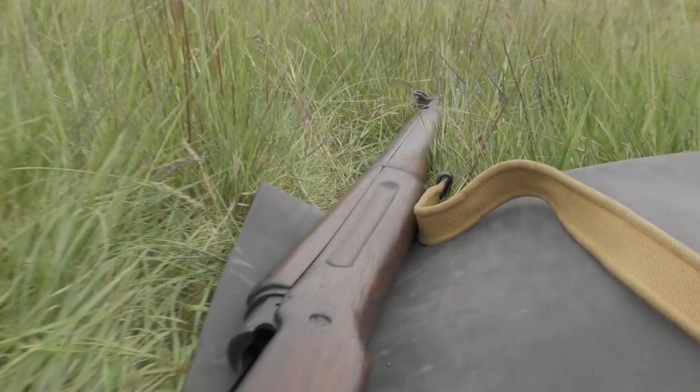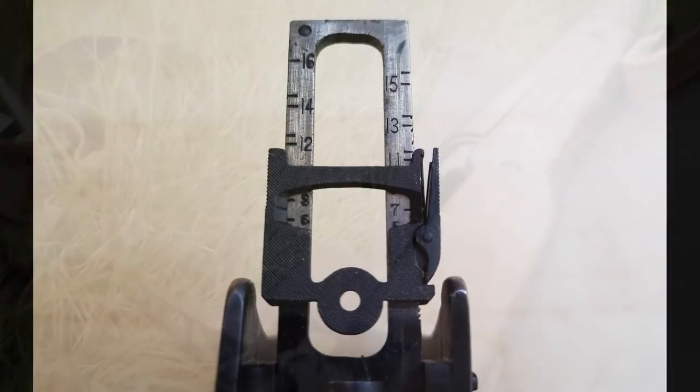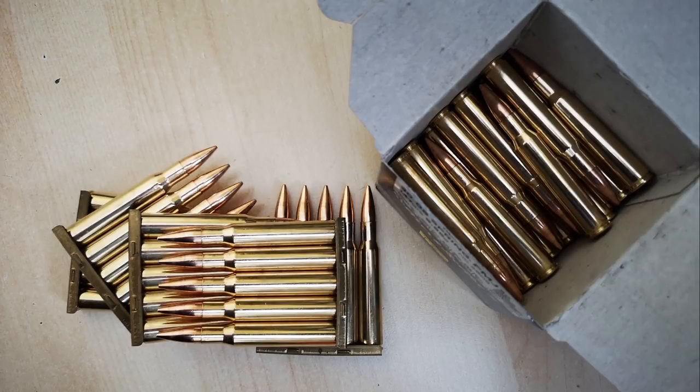In terms of sights, it was much easier because unlike at 100 meters, there's a proper range setting for 700 yards on the M1917 back sight. I was shooting some 147 grain SMB which seemed to do quite well.